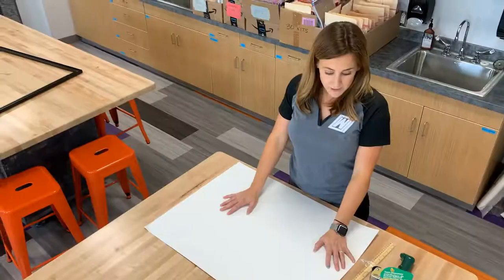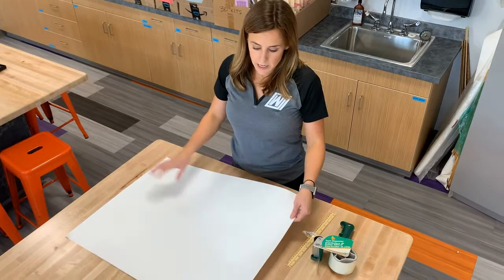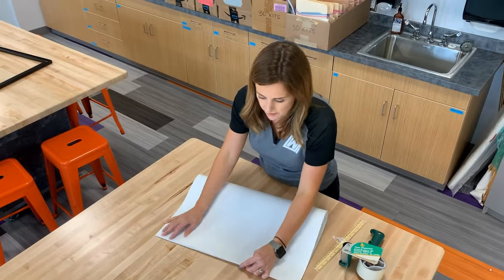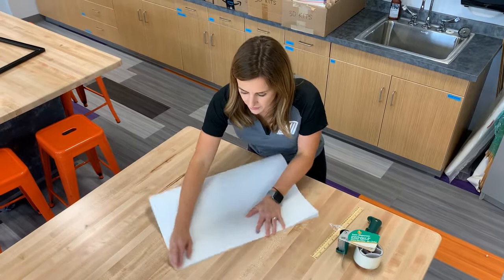This is really all the materials you need for your portfolio. There is a dull side and a shiny side to the poster board. When you're coloring and adding design, you definitely want the dull side for painting, markers, coloring pencils, and crayons. When you line this up, make sure the corners match.